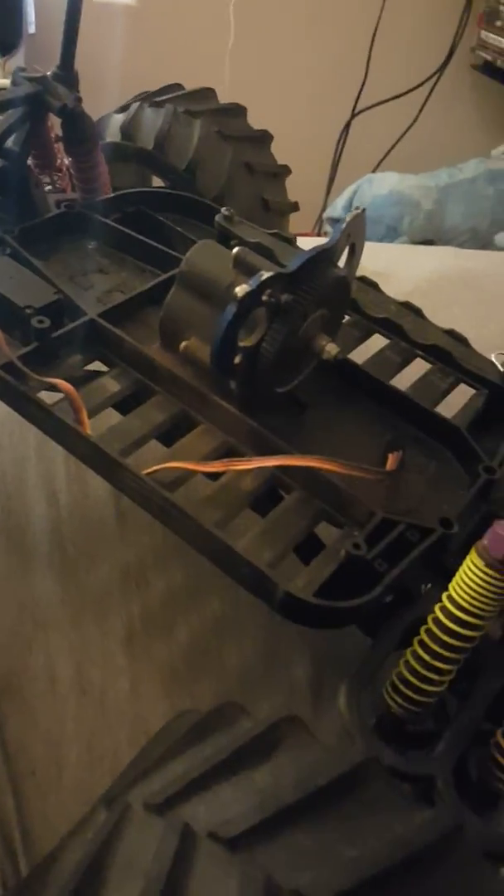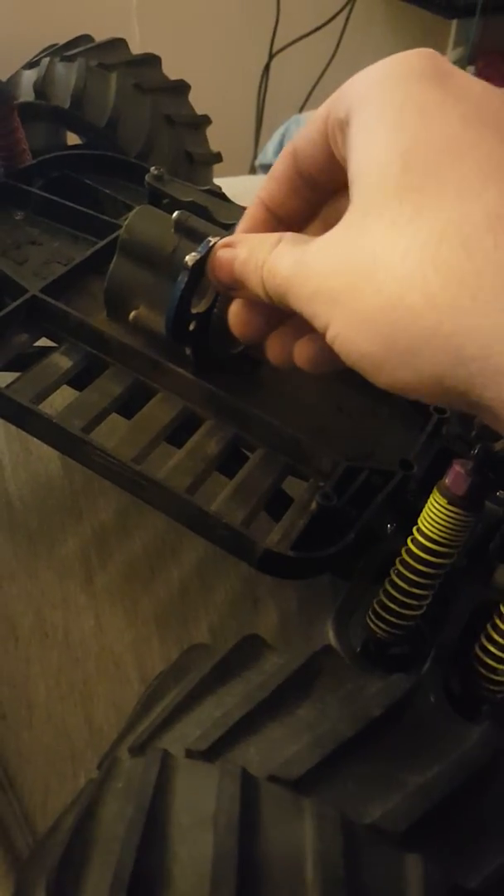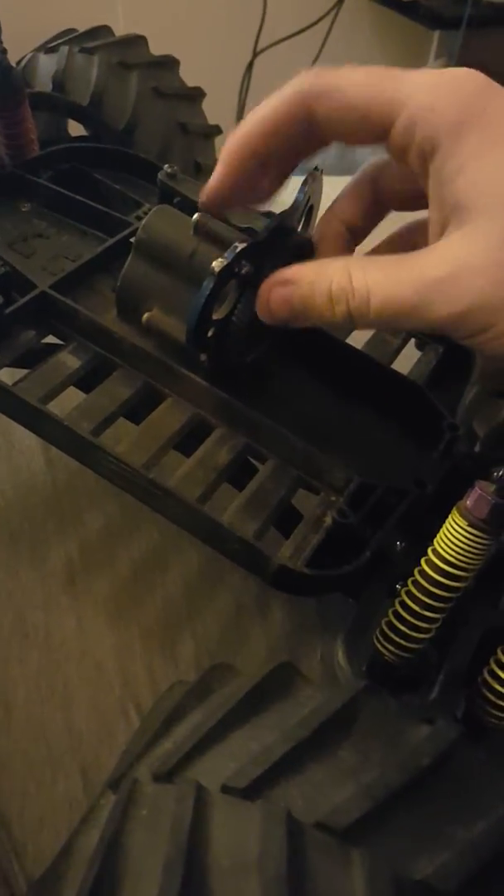This is going to be the project car for about a month. I have to buy screws for the wheelie bar, batteries, a charger, and a motor and ESC which will come soon. There's an unknown screw on here — I don't know exactly where it's from.